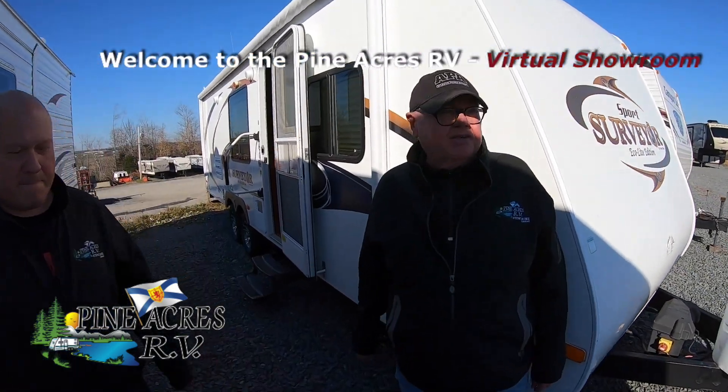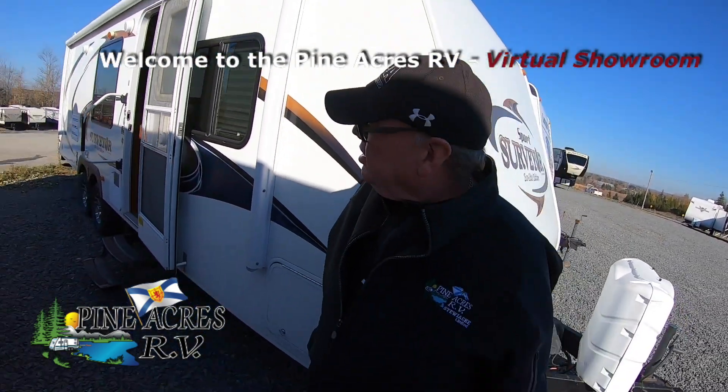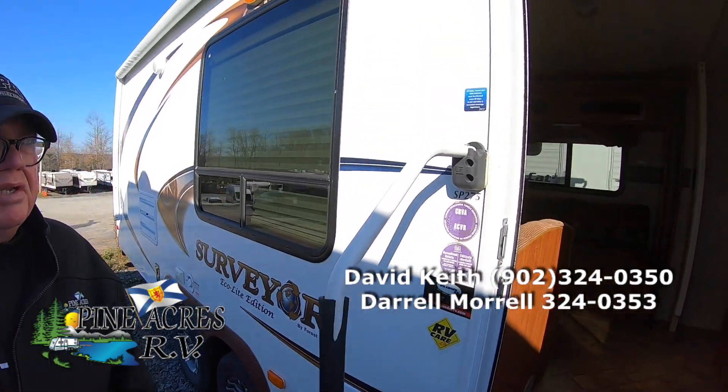Hi, I'm Daryl and David from Pineacres RV. Here we have a 2012 Surveyor. It's a rear bathroom couples unit, called a 275. It has a power awning, outdoor speakers, and lots of room inside. David, do you want to do the honors?